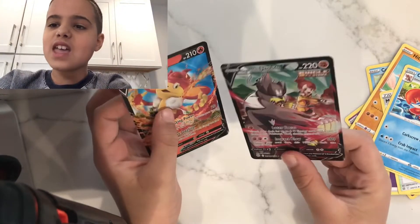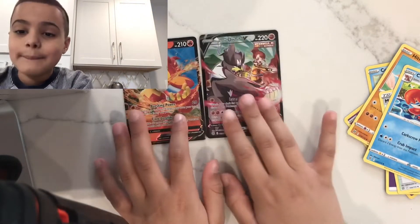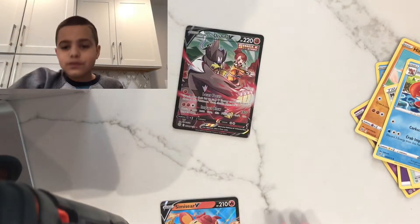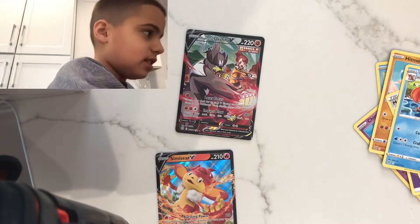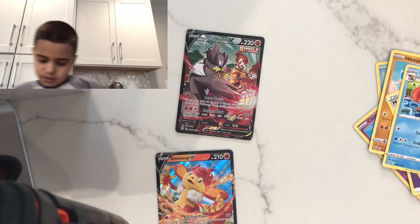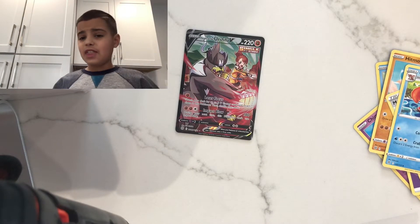Oh my gosh, we got a double hit! Look at that — that is super good, I didn't think we were even going to get a double hit. We got Simisage V and then we got the Single Strike Urshifu V from the Trainer Art Gallery. That is sick, it looks so cool. Let me go grab a sleeve.